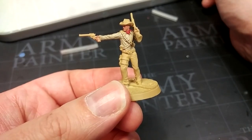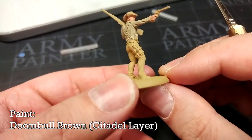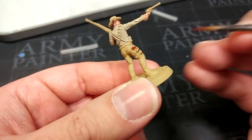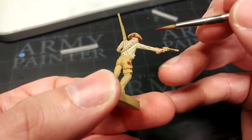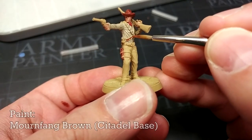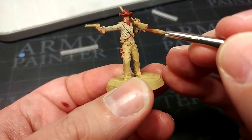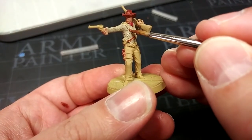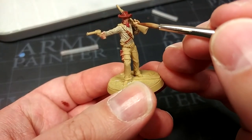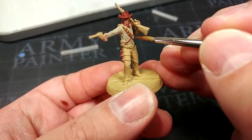Now we're going to paint in some of the leather details using three different colors. I'll start with Doombull Brown, which is a nice red-leather kind of color — very similar to Vallejo's Cavalry Brown if you're looking for an alternative. I'm going to paint in the holster and his hat with this. For the straps and bandolier across his chest as well as his belt, I'm going to use Mournfang Brown. Looking at the box cover, his shirt has a fairly green tint — more like a faded khaki. If you wanted that look, use Nurgling Green or Necrotic Flesh from the Army Painter instead of Carrick Stone.